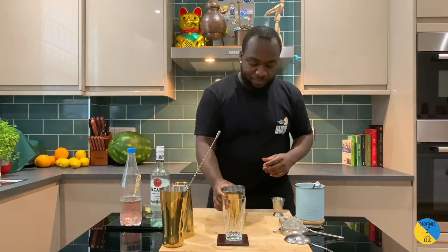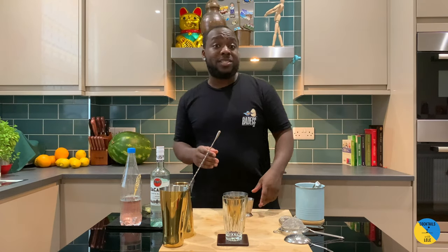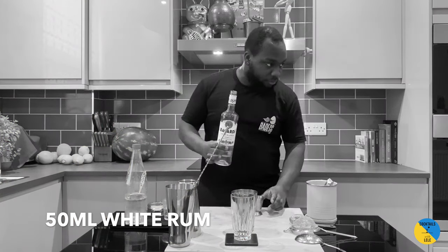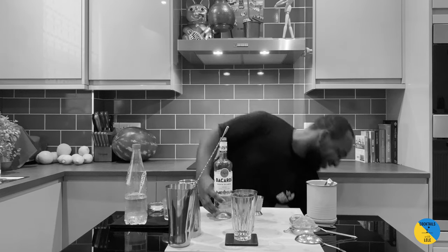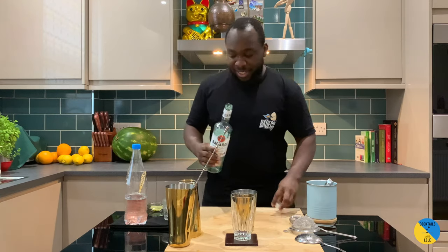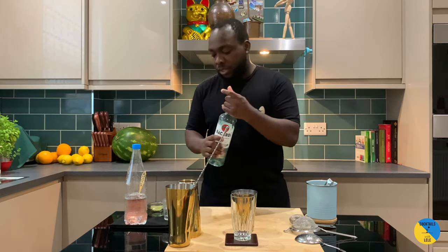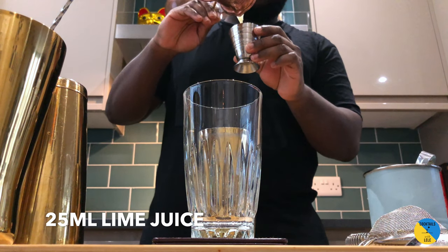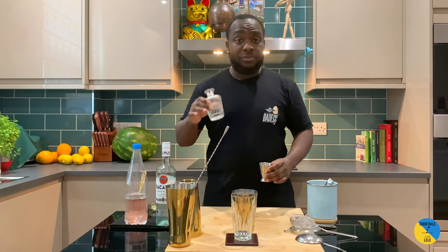Hello guys, welcome to my home bar. My name is Lele and today we're gonna make a Rum Collins, a very simple drink to make. A Rum Collins is a twist on Tom Collins — so instead of gin it's gonna be with rum. Easy to make, same spec: 50, 25, 15. So 50ml white rum, 25ml of lime juice, 15ml of gum syrup.